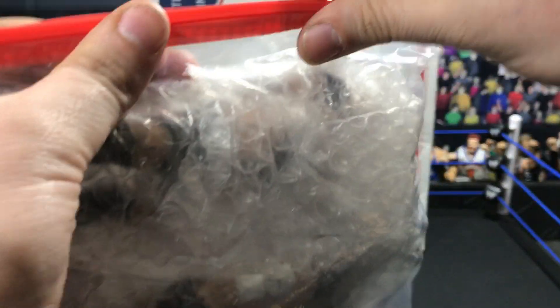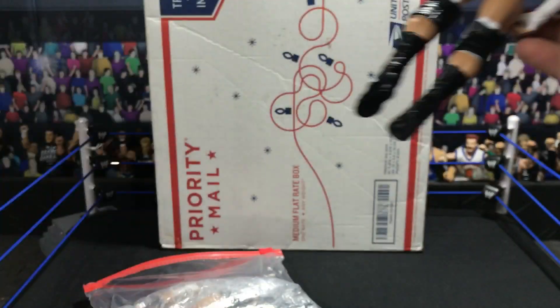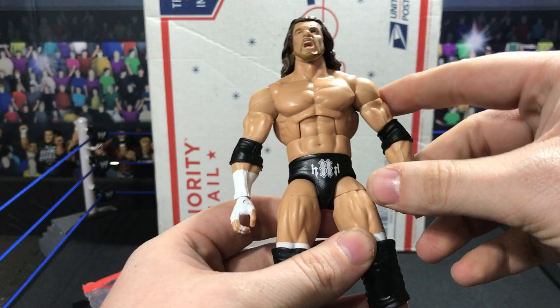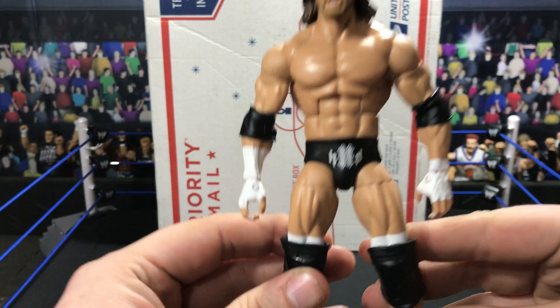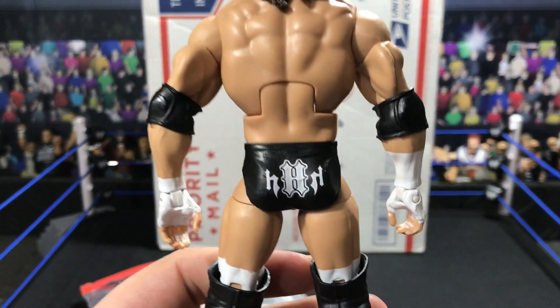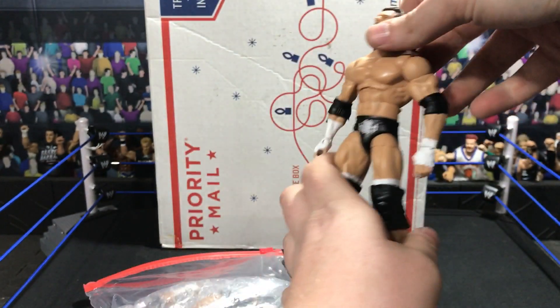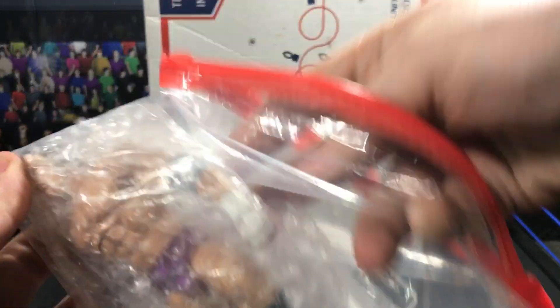Everything is in plastic baggies and bubble wrap, so that is very very nice. First off, we got a 2001 Triple H. I'm going to be swapping this hand with just a regular one. Triple H — gave him the Defining Moments head scan that I had extra. Very very nice figure.